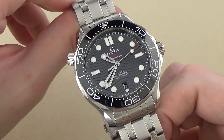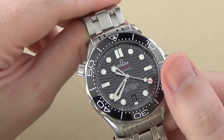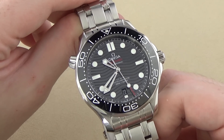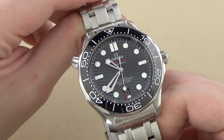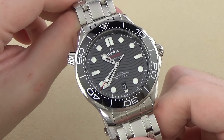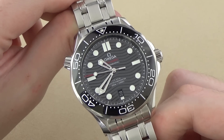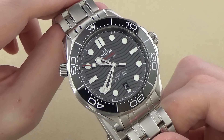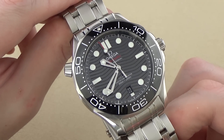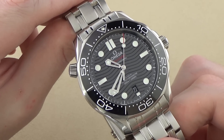Moving on from the bezel, let's talk about the dial — the wave pattern dial. First things first, we have a date complication at the six o'clock position. It was originally on the older models at the three o'clock position. I don't really care either way, but I think a lot of people are going to prefer the date complication down at six o'clock — it's a little bit more aesthetically balanced. The date window isn't framed or dressed up, it's just kind of there, but it is legible and usable. The dial itself, most striking of course since this is a ceramic dial, it does have these laser engraved wave patterns. I'm honestly just not a real big fan of the aesthetic there — I just like a straight black, untextured, undecorated dial.